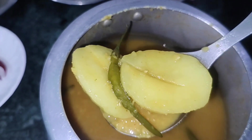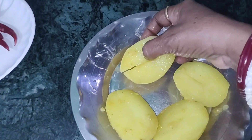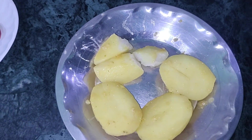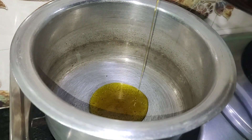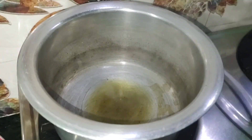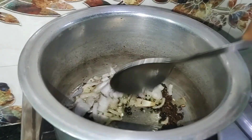I will heat the oil. And this is just a fig leaf oil. I will add oil and continue adding oil.